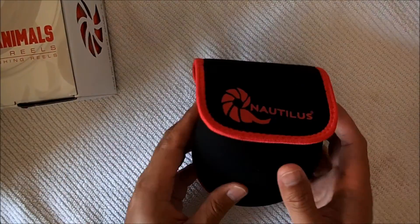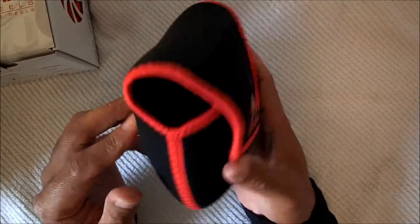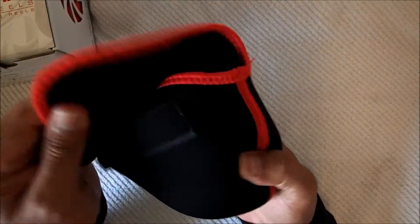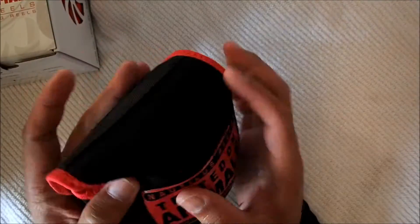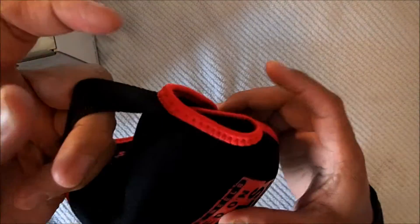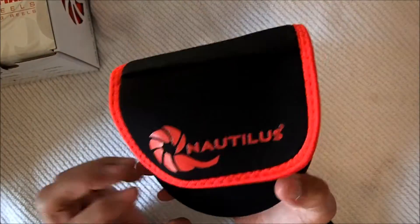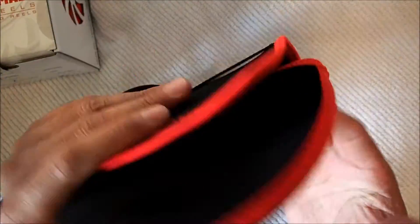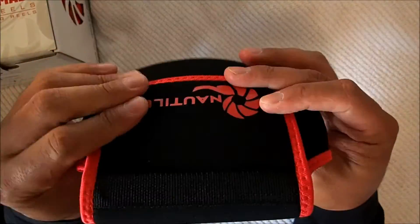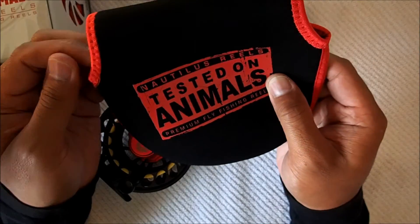Looking at the pouch — it's just a normal pouch, nothing out of the ordinary. It's well made and padded, with a nice strap on the top to carry it. Nothing extraordinary, but it's actually pretty good.